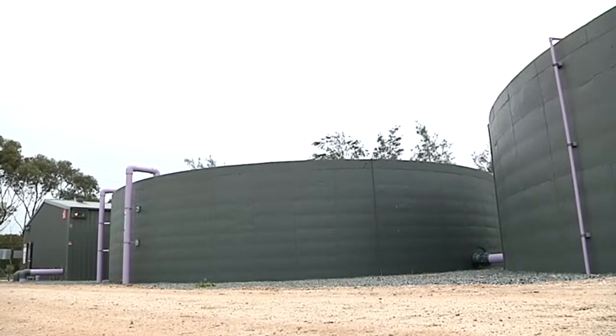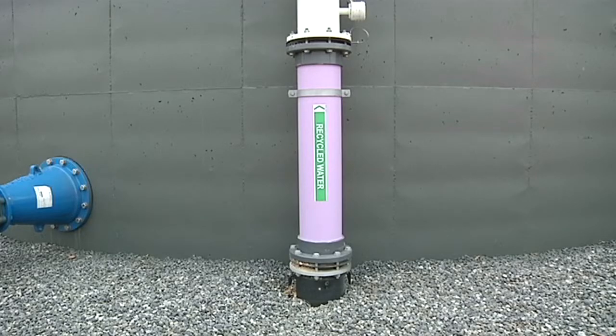Once it's ready, the water is pumped underground by a well — through all these purple pipes underground — and then it comes out through the sprinklers that water our oval and all the plants. It's going to be used for about eight different schools. We use it to water the oval so it's nice and green, and to keep the plants healthy to make our school look prettier.